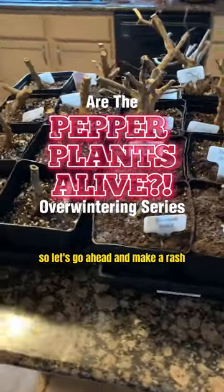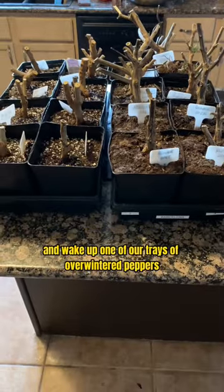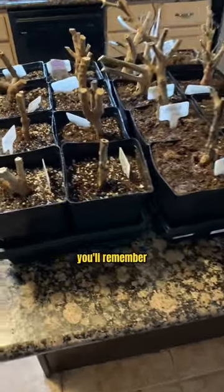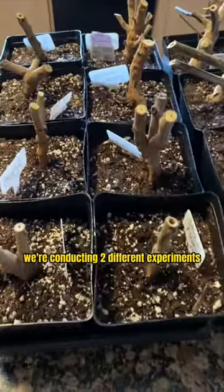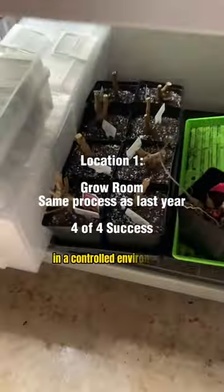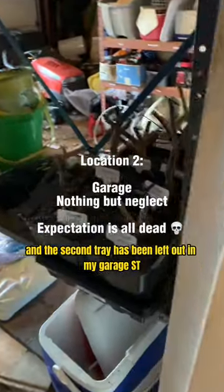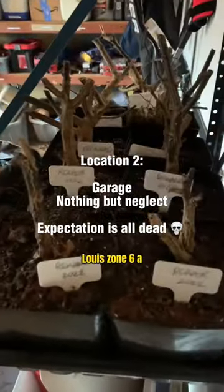Let's go ahead and make a spur of the moment decision today and wake up one of our trays of overwintered peppers. We're conducting two different experiments: one tray is down in my grow room in a controlled environment, and the second tray has been left out in my garage in St. Louis, Zone 6A.